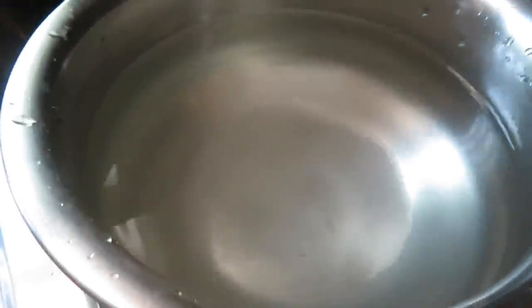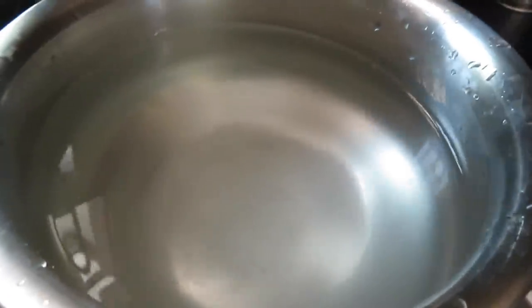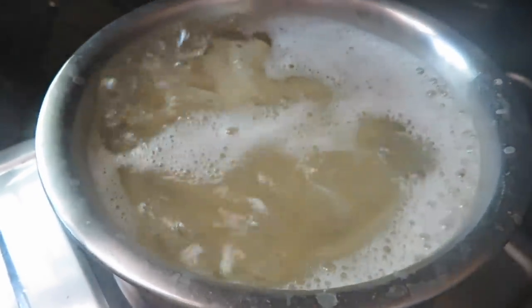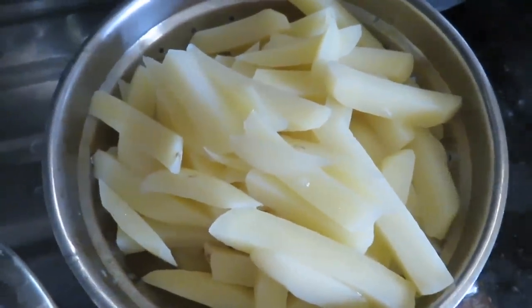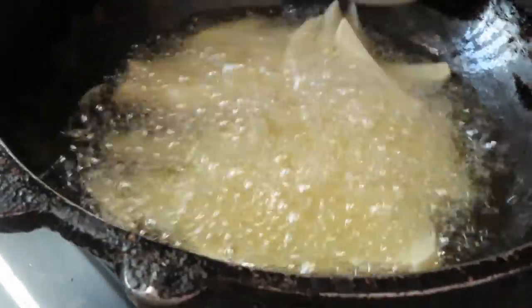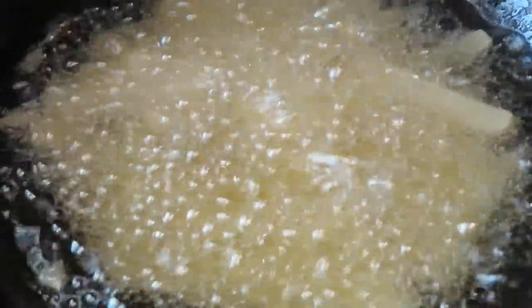After we cut the potatoes, we will put them in water for about 5 minutes, then we will fry them and sprinkle color on them.